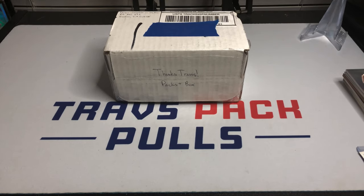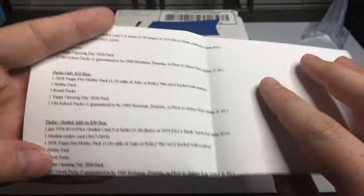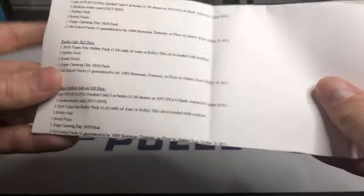Hey everybody, my name is Travis, this is Travis Pack Pulls, and we're back with Complete in the Box subscription box. Yesterday we did the original box which is just the PSA card and a few packs. Today we're doing his new addition which is the packs and the box — so packs and the PSA card — which is this guy right here.